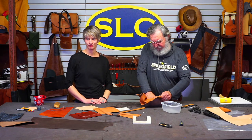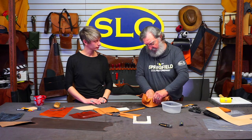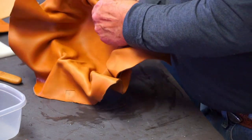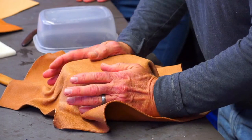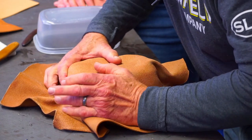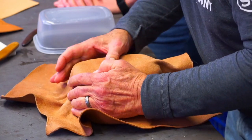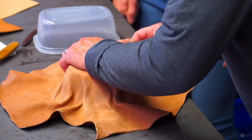When you've got something this deep, it's hard to do it without some wrinkles. I'm trying to get these wrinkles out. You could try to work some of them out with a stick. If this bowl was a little bit stiffer, that would help too. And this is another reason why if this wasn't a fairly flanky leather, I wouldn't have a chance at doing this. When you've got something this deep, it's almost impossible to do without some wrinkles.